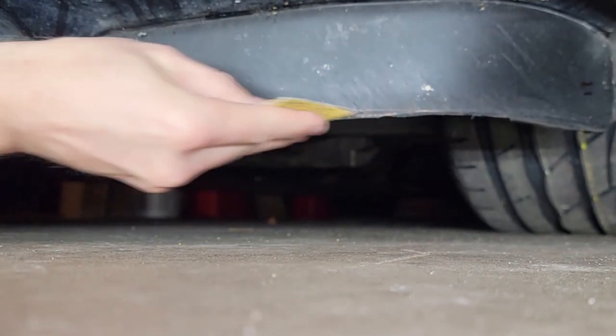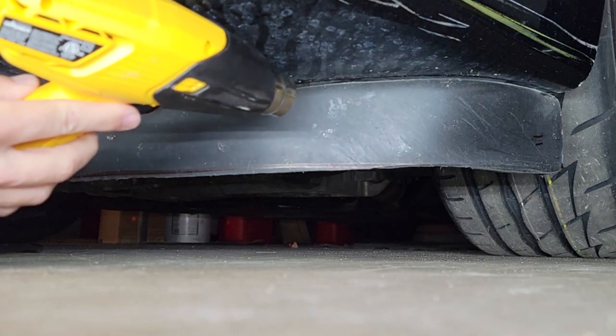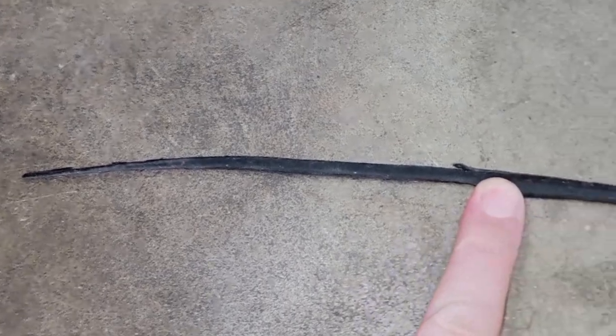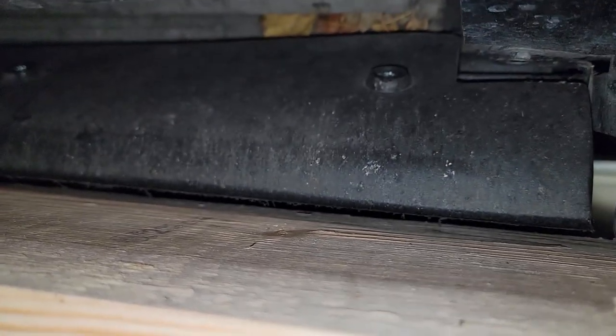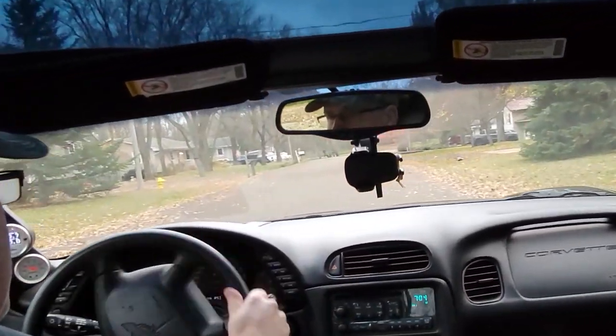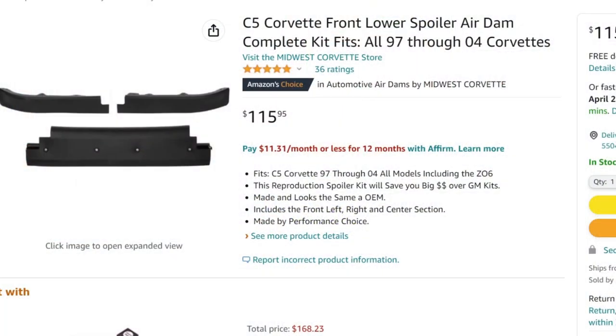Also, if your air dam has got some kind of permanent bends in it, try heating it with a heat gun a little bit, then duct-taping it in place while it cools, and a lot of times that'll get it right back in shape. Sometimes just a quarter inch removed makes a big difference in the amount of scrapes you hear every time you take the C5 out for a spin. And if your C5's front air dam is in such bad shape that it looks horrible or just won't function properly, you can get a new three-piece kit for just over a hundred bucks. The best part is you can install it yourself pretty easily, probably in about an hour — I'll include a link in the description below.